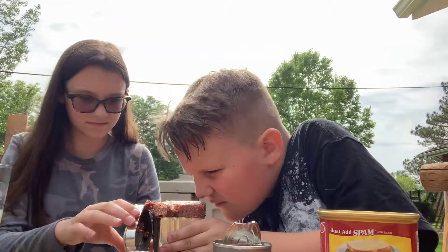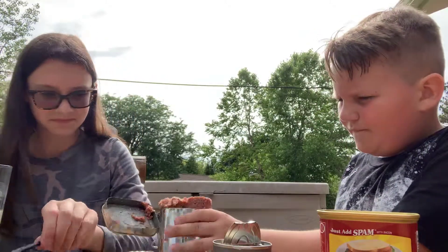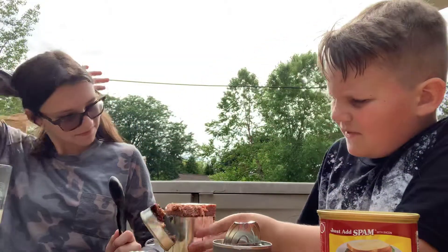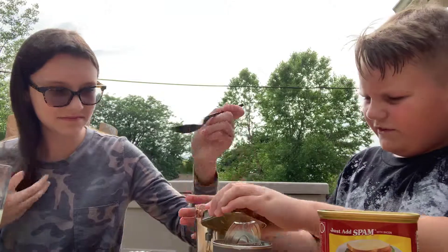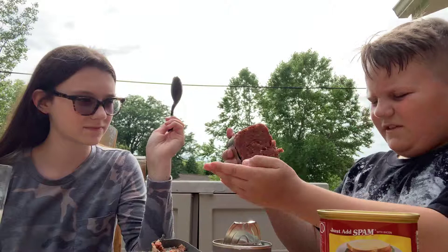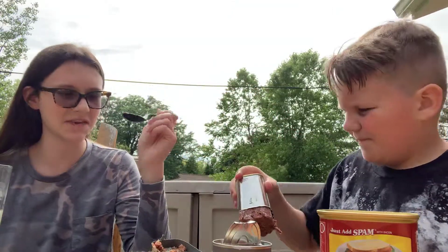No, it smells like beef. It's disgusting. It kind of looks like — hey, don't use a spoon. Joey, don't do that — that's gross. Just leave it in the can. I want to get it out. Why would you want to hold it? That's disgusting.